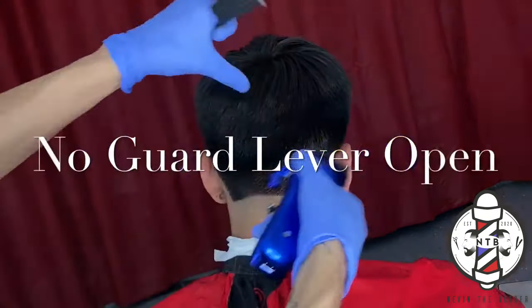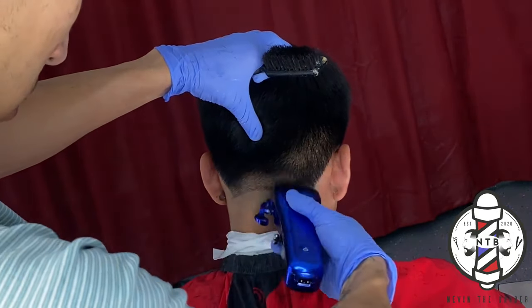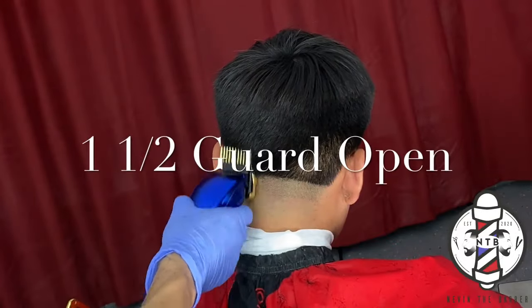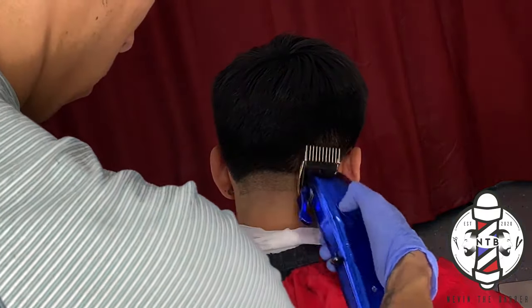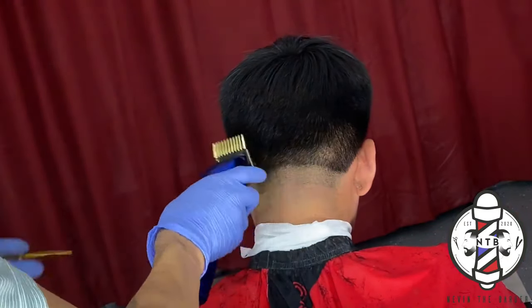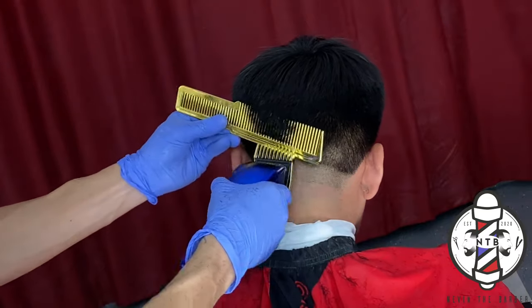For the next step, we are using no guard lever all the way open right above our trimmer line. Don't be afraid to go in and cut the hair — I do notice that a lot of beginner barbers tend to keep their guidelines very short because they're scared to go up and actually cut the hair. Be sure to give yourselves enough space to blend out these guidelines so you can get a nice clean blurry blend.